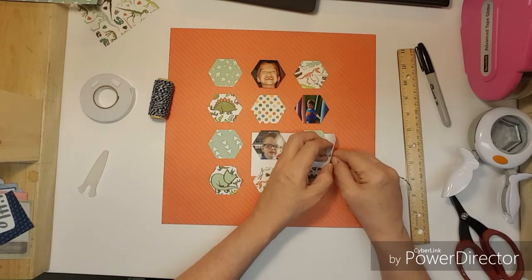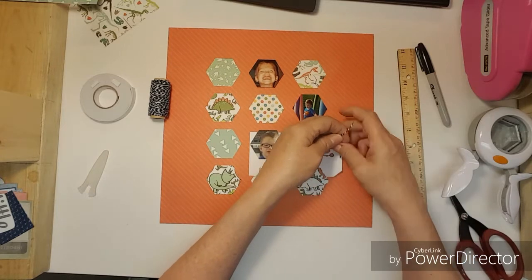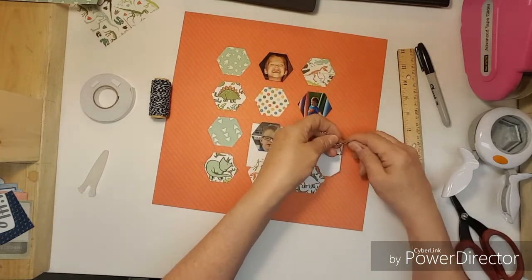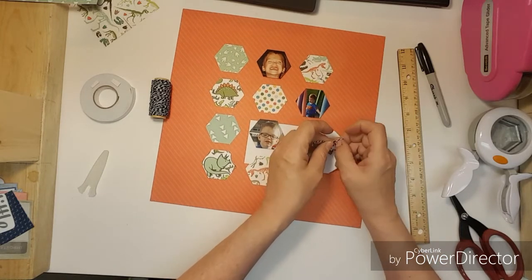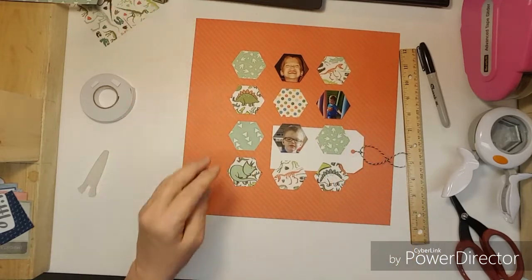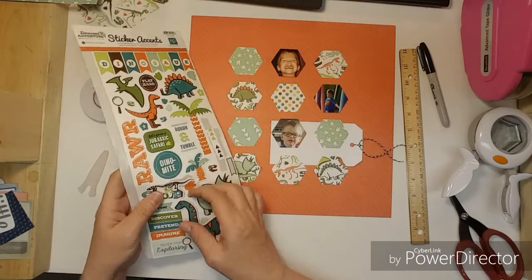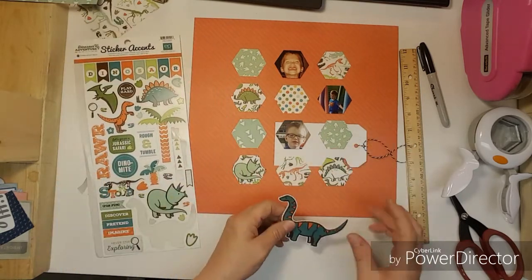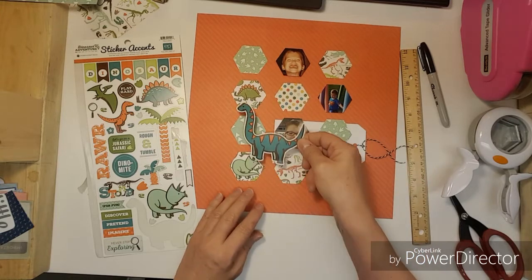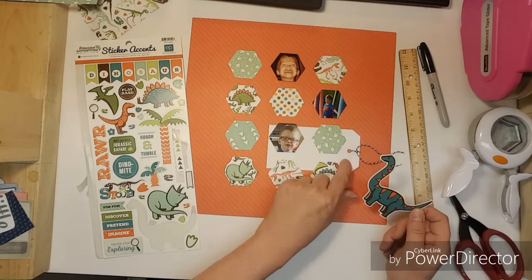I kind of like the idea of wrapping the twine around, but I'm going to put it in my tag like this for right now. Then I'm going to wait on the black outline. I have these stickers and I kind of like the idea of putting this over on top.